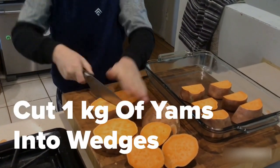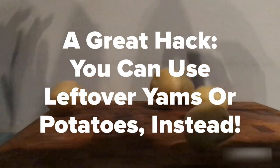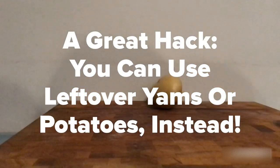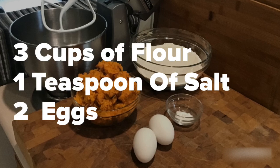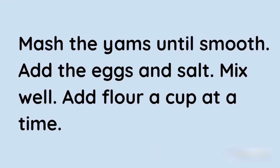Cut one kilogram of yams into wedges and bake in the oven for 30 minutes. A great hack: you can use leftover yams or potatoes instead. You'll need three cups of flour, one teaspoon of salt, and two eggs.